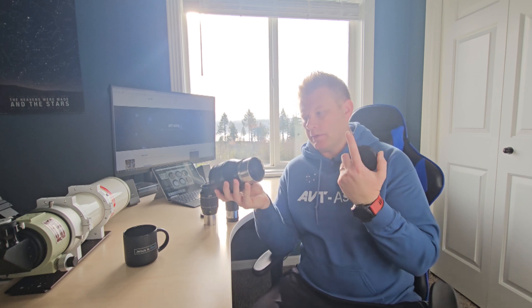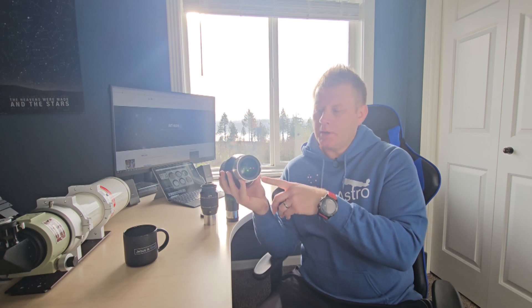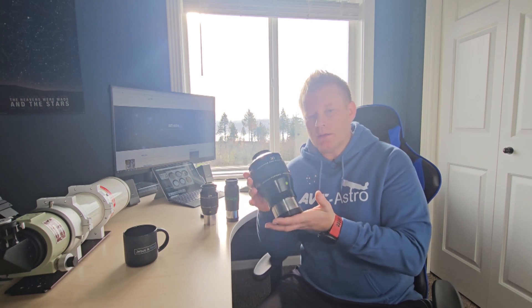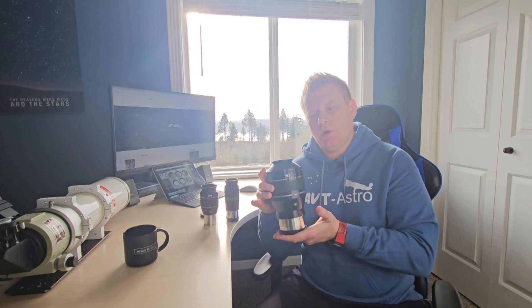One thing to point out is that the barrel is threaded for 3-inch filters. Unfortunately, I haven't really been able to find any 3-inch filters, so that's a bit of a downside for using light pollution filters. I'll mention a way I thought about getting around that. The lens on the bottom is pretty close — I'd personally prefer it more recessed, but considering how big this eyepiece is, they're probably trying to keep the size as small as possible. I do like the rubber eye grip that Explore Scientific includes on these really big eyepieces.